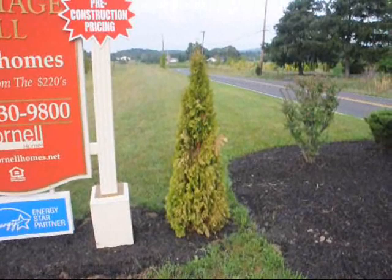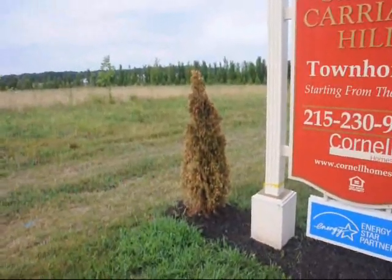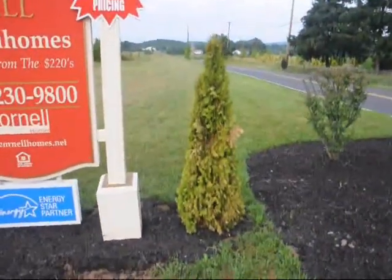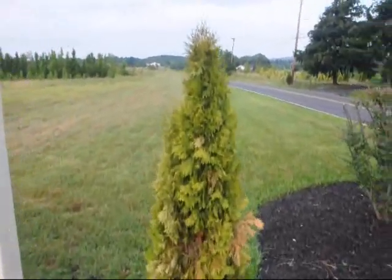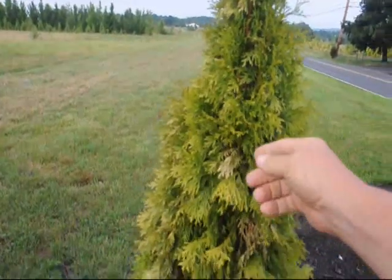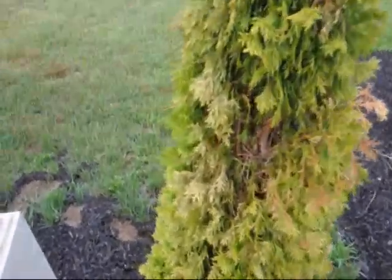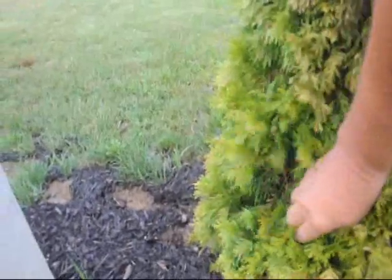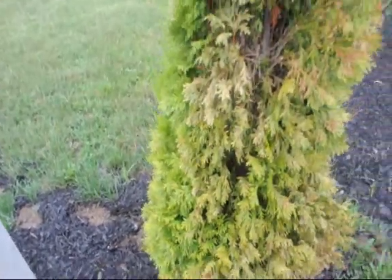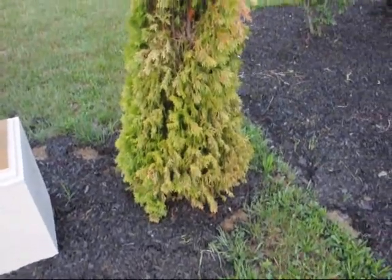About two weeks ago I took a picture of these two arborvitaes saying that they were dead. That one's definitely dead, and this one is too. If you go up and touch the foliage with your hand, it feels dry and crispy, and that dry crispiness is definitely a dead plant. There may be some foliage at the bottom that looks a little better, but in essence that is dead too, and if it's not completely browned over in the next two weeks, I would be very surprised.